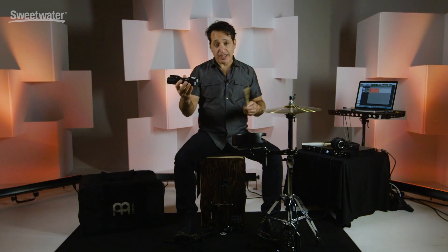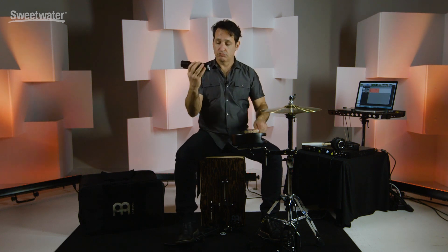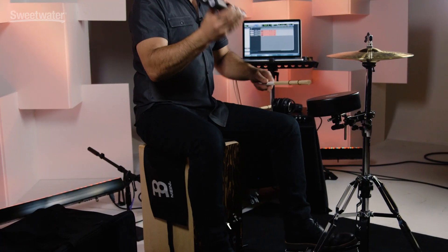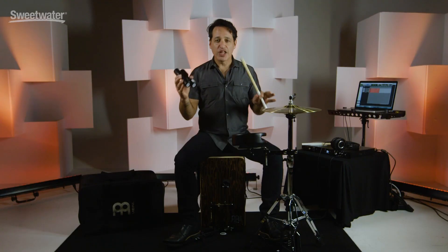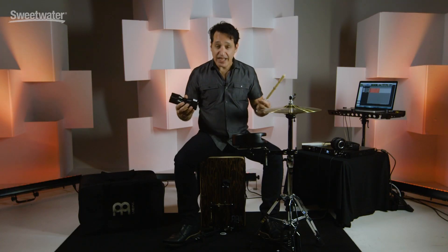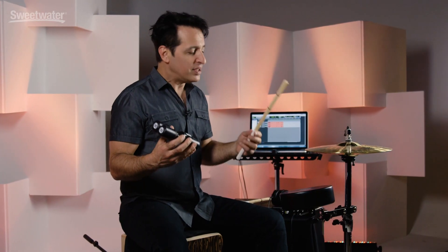Put it all together with the kit and do something like this. Lots of fun, really musical, and you can get really creative in a setting like this with your band, with your songwriting, in the studio.